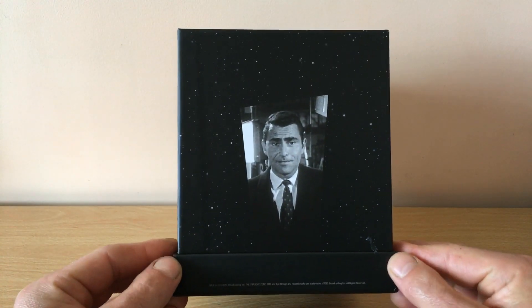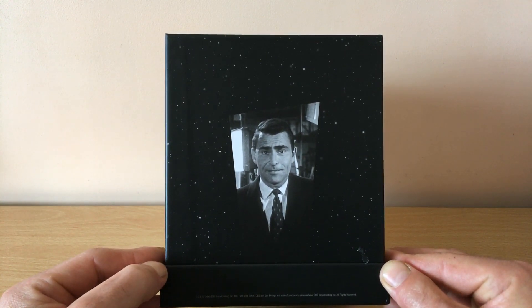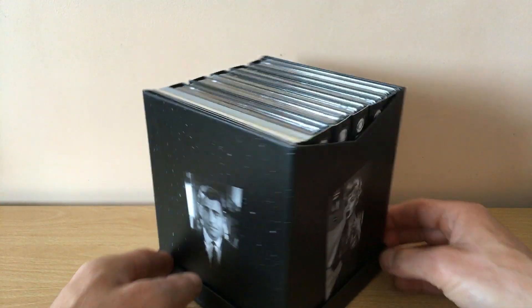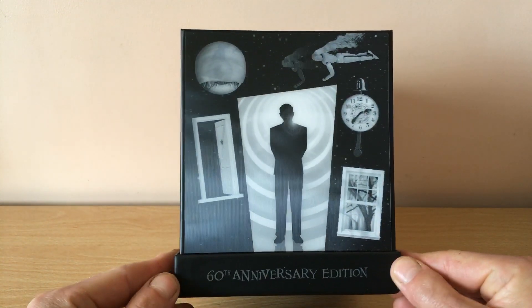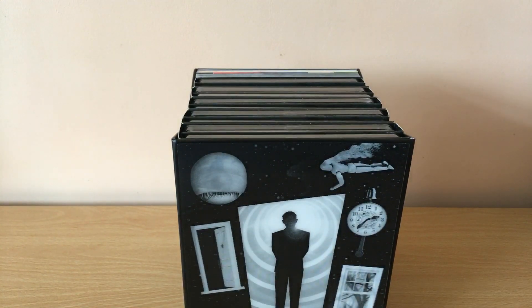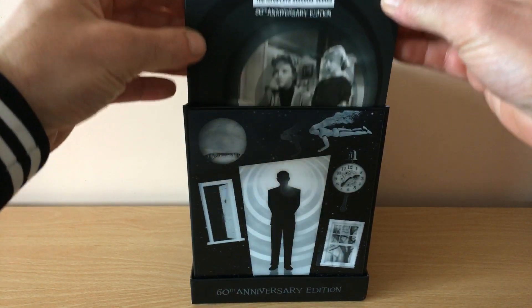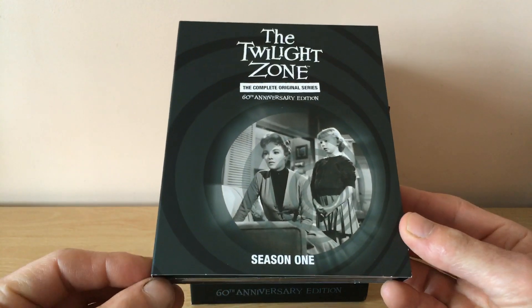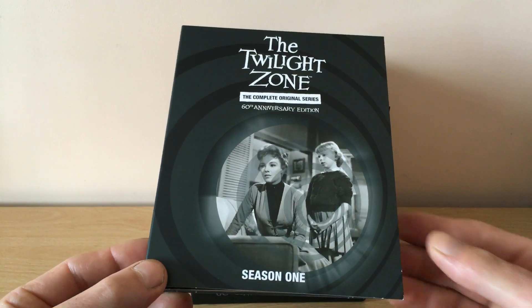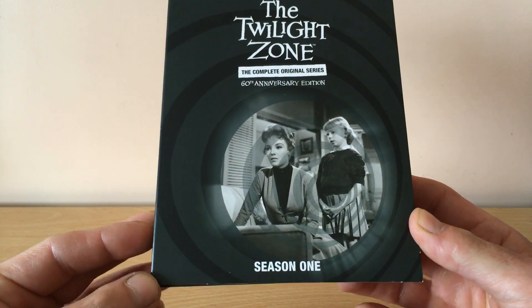There is a picture of the creator of the Twilight Zone series, Rod Serling. He appeared in all 156 episodes in the intro. I think these come out of the box and they come in some sort of digipack. This is season one and they all are in these five digipack sets.